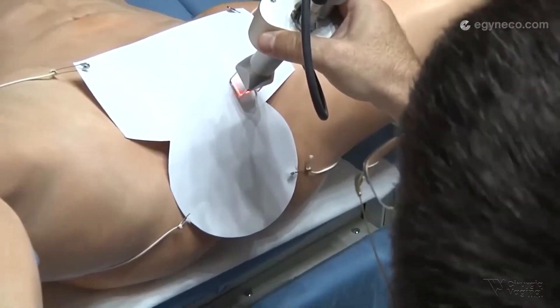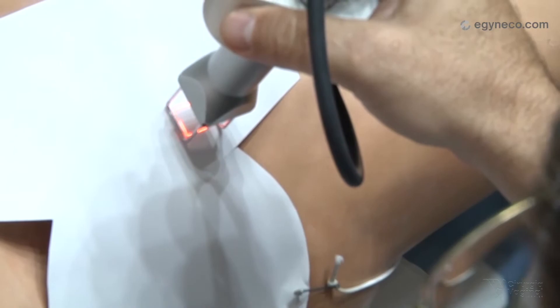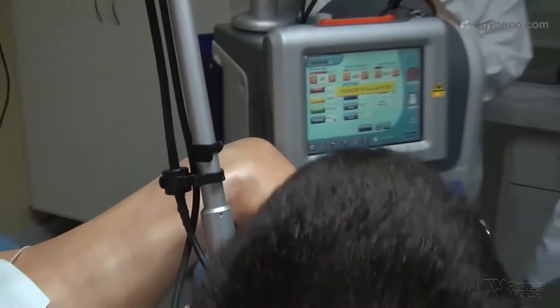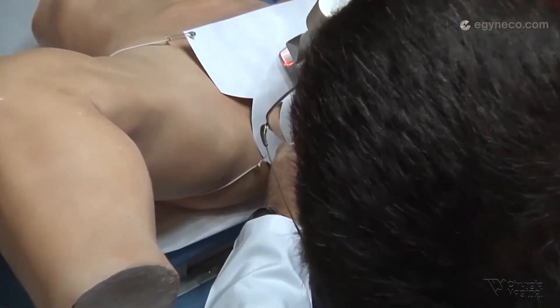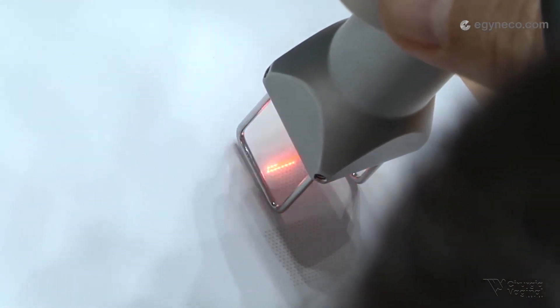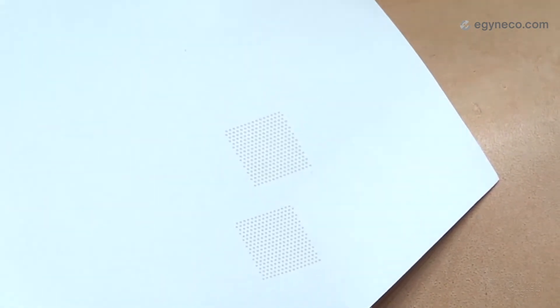With these parameters, this is the image that we have on the paper. Now notice what happens when we increase the power from 24 watts to 40 watts — it marks the paper deeper.